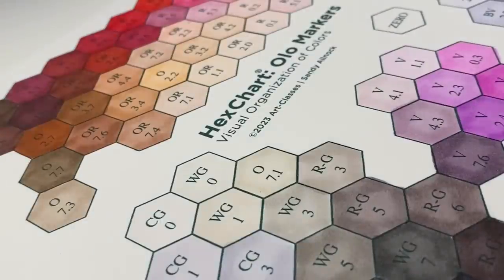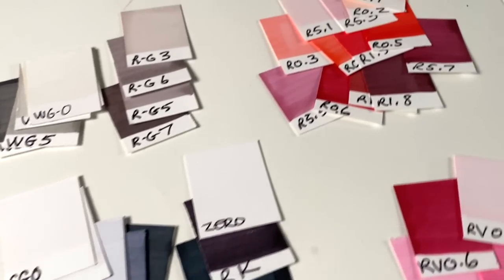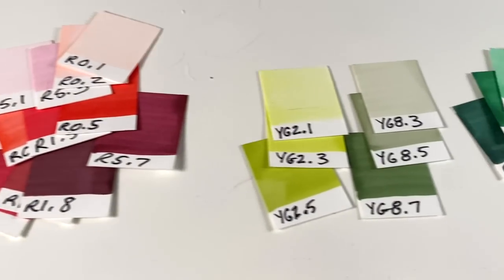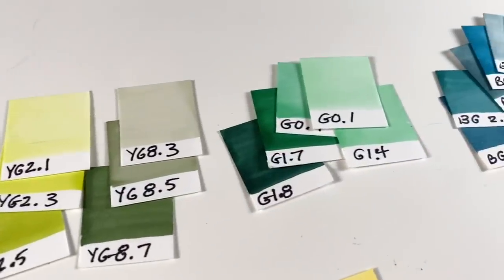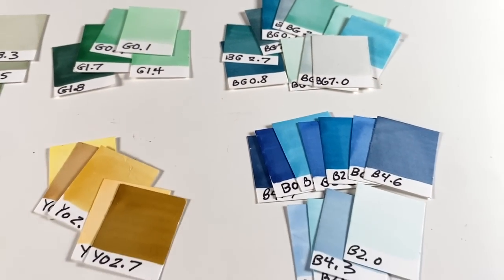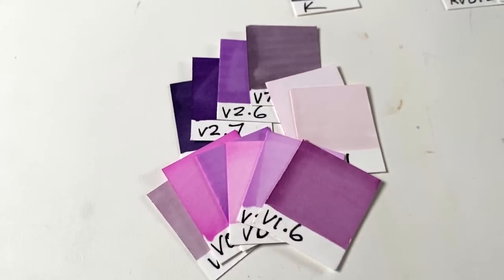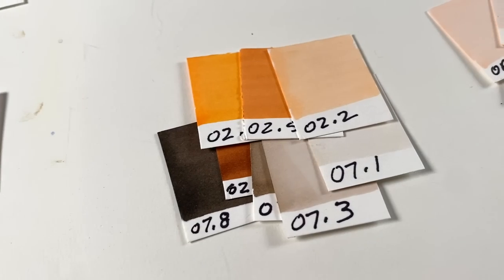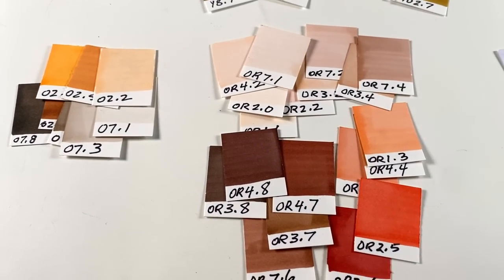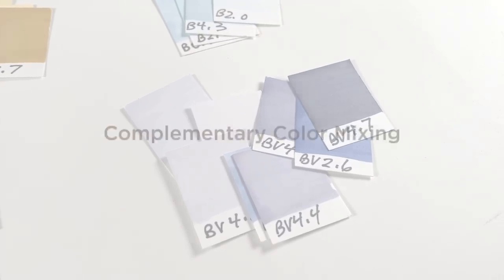I put an O71 in the warm gray section because it visually made more sense there than in the brown section. Looking at the color groups, the YGs and Gs are seriously short — not a lot of variety in hue or saturation. There are plenty of BGs, Bs, and blues. The yellows, yellow-oranges, and pinks are limited — only four pinks. But there are lots of purples, and the O's and OR's are heavy, which is great if you do faces, portraits, or animals.